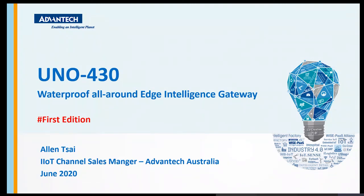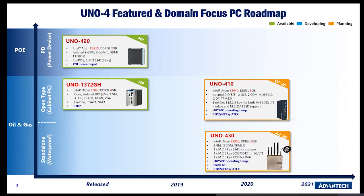Looking at the UNO 400 family overview map, on the left-hand side is UNO 420. The reason it represents new technology is because it uses PoE power input, allowing it to be powered by PoE instead of a regular DC adapter as the power source for UNO 420.